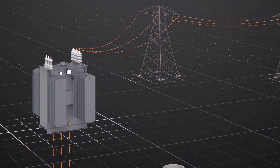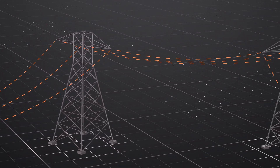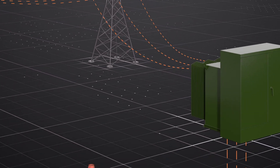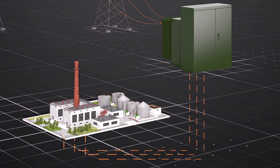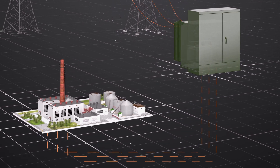Every power plant has at least one step-up transformer, which boosts the voltage to get the power across long distances. As it arrives at its destination, the power must be transformed back to low voltage for use by another transformer. Let's take a closer look at how it works.